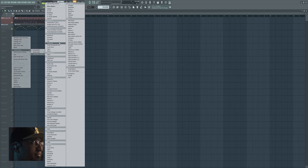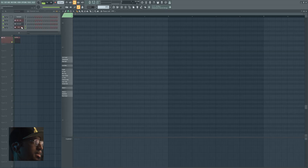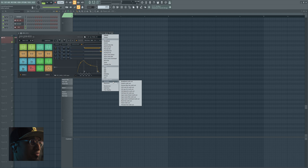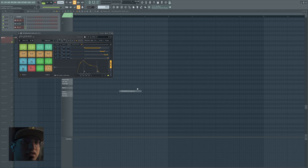Let's program some metal drums. First select the right kit — we're gonna choose the default kit. Now I'm not much of a metal head, actually I'm not a metal head at all. I don't listen to much metal. I don't think I enjoy it too much, but that doesn't mean I don't respect it. So let's see if we can't fool around and create something that sounds pretty convincing.